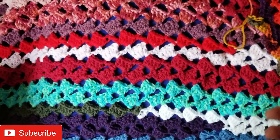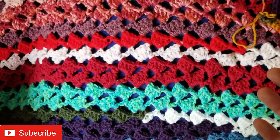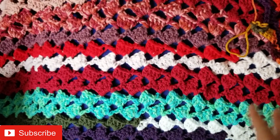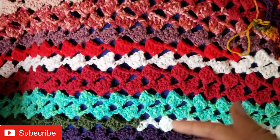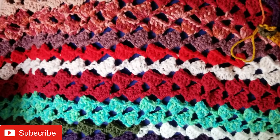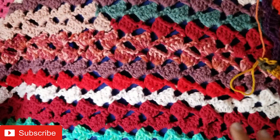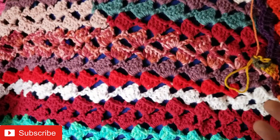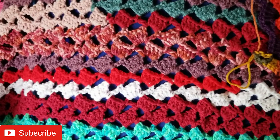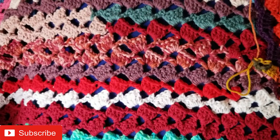Be sure to check out my other super stash busting blanket project videos. I will link the whole playlist from start to finish, January through November, down below in the description box. So check those out and come back in December and we'll add a fun border and finish this 2023 project up together. Thanks for watching everyone. Until next time, happy crocheting. Bye!